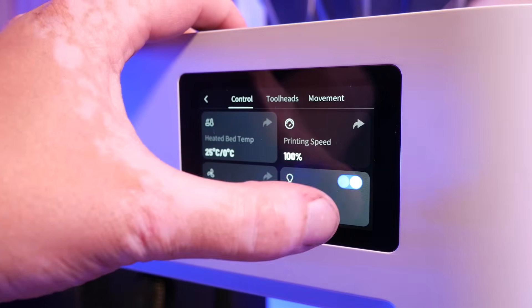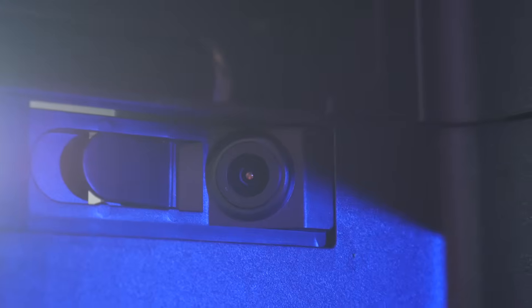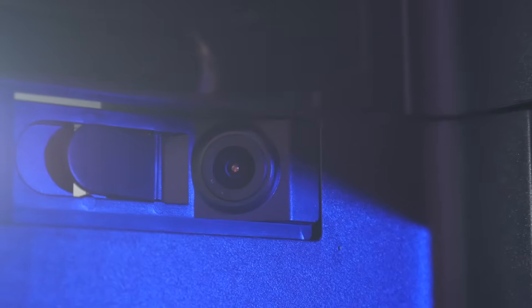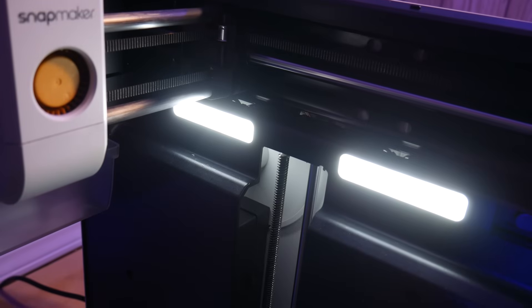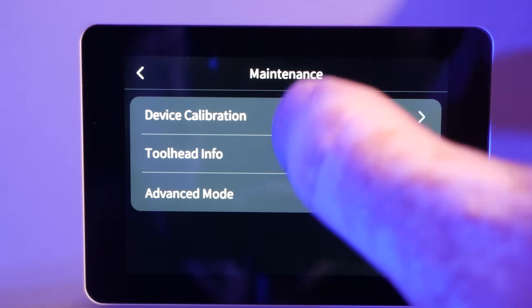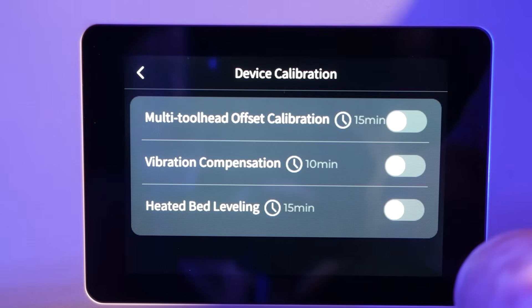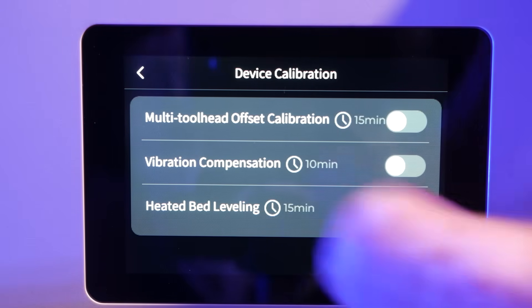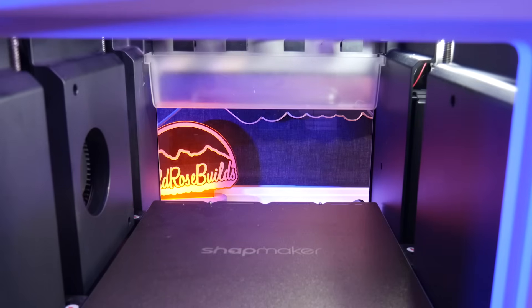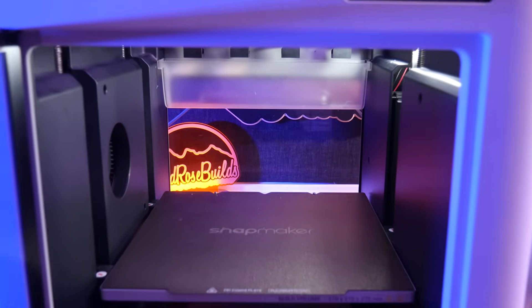There's a touch screen, built-in camera, and some adequate lighting. Features include auto bed leveling, flow rate calibration, resonance compensation, as well as an app to alert you when your prints are done — everything you'd expect to see on a modern 3D printer.